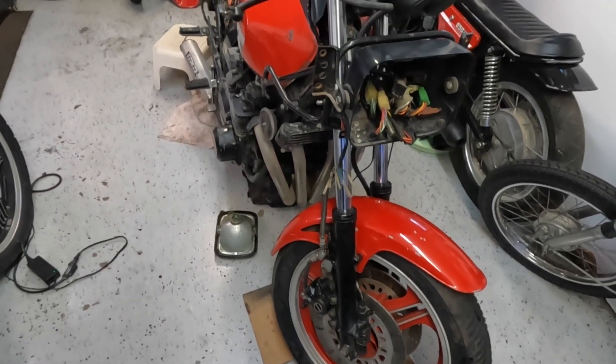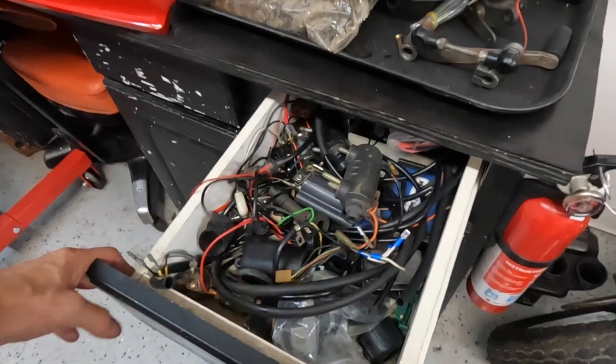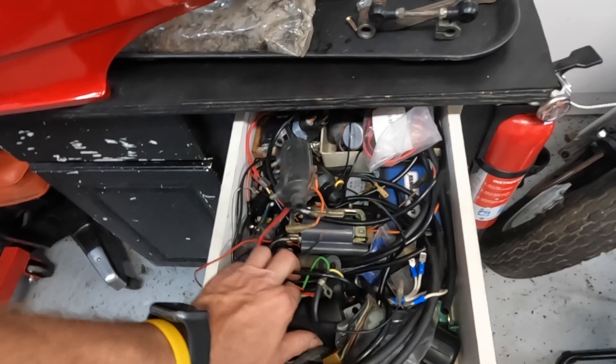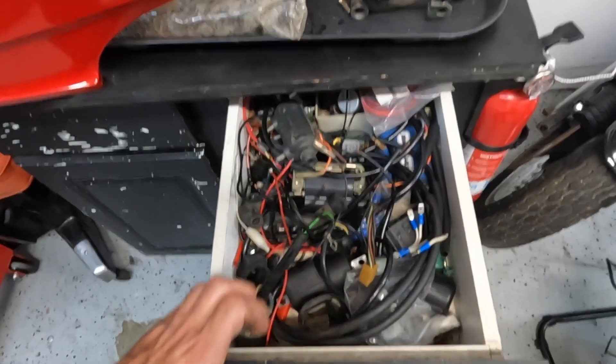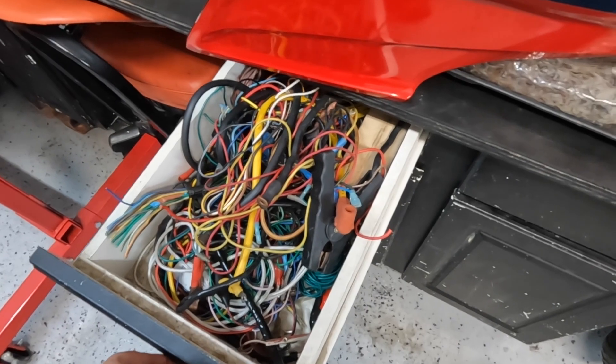I found out the starter button is good — it's the solenoid that's bad. I went through the drawer of wonders and found one. I don't throw anything away — coils, solenoids, wires — I keep them all because you never know when you're going to need the right color wire. We're going to see if we can fit this aftermarket solenoid, jump it to make sure it works, then make it permanent.